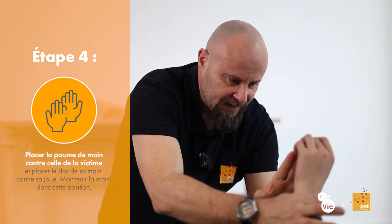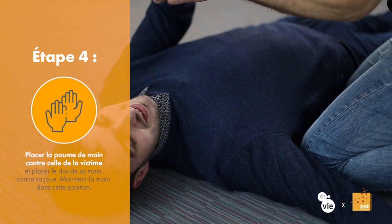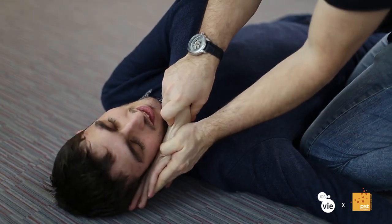On va venir chercher le bras opposé. On va placer notre paume de main contre la sienne et on va venir placer le dos de sa main contre son oreille. J'appelle ça un oreiller. Si on devait dormir sur le côté sans oreiller, on mettrait notre main pour tenir notre tête et éviter le torticolis. Ça va préserver les cervicales de la victime.